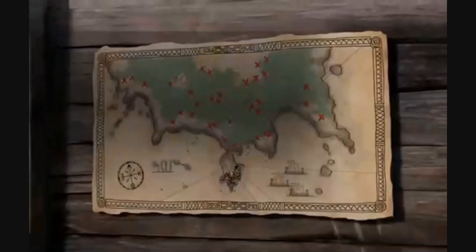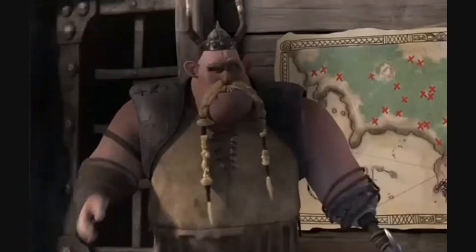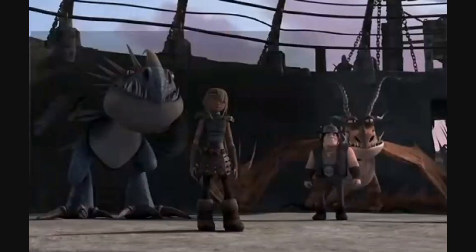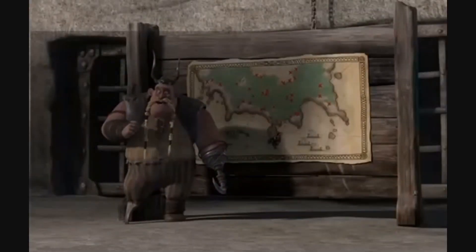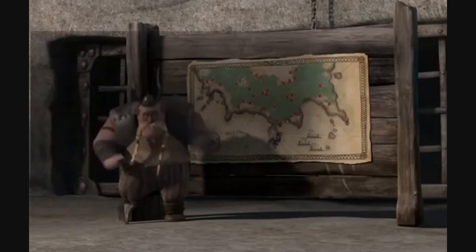You all have your assignments. There are dozens of dragon traps left over from, well, when we used to kill them. But since we don't kill them anymore, we thought it might be a good idea to clear them before some wild dragon wanders into one and gets caught. Get going.